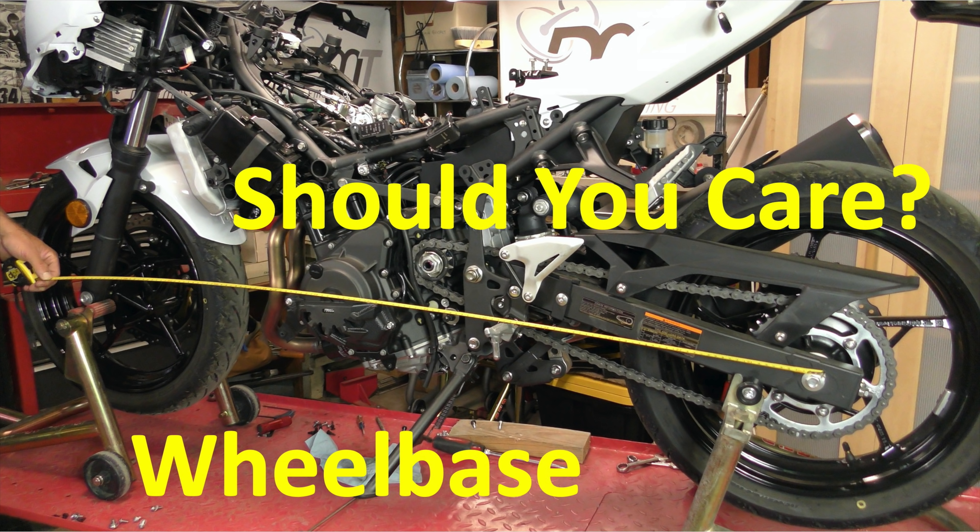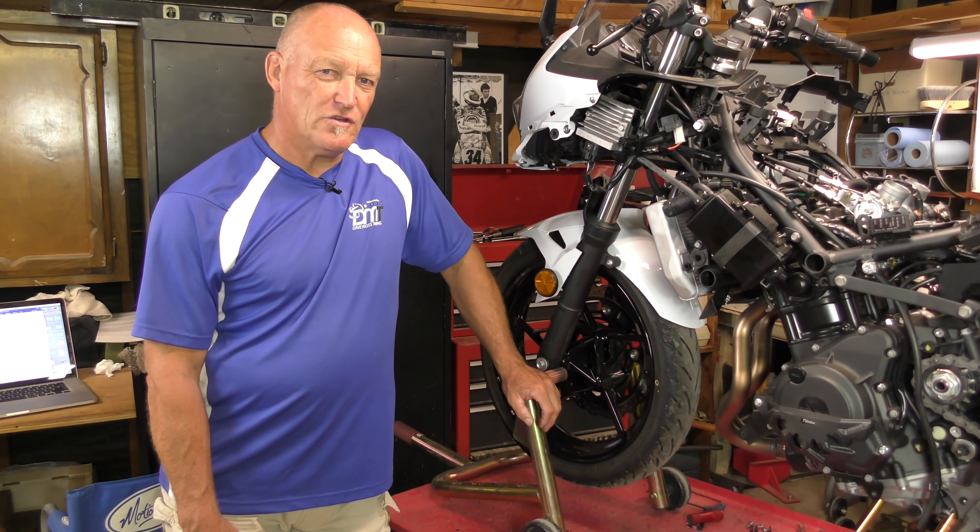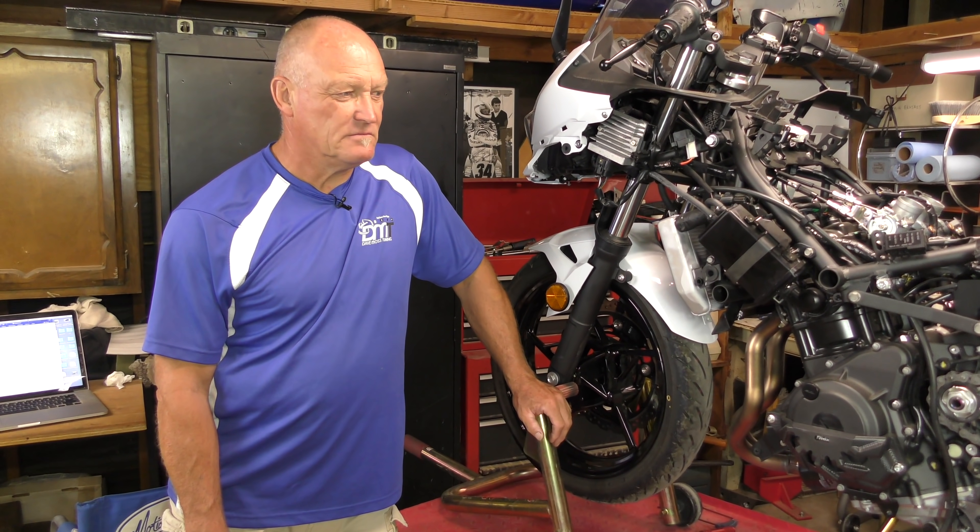Now while we've got the Ninja 400 completely apart for our T-Rex part upgrade, we got a question on YouTube: What's wheelbase? What do I need to know? Why do I need to know it?